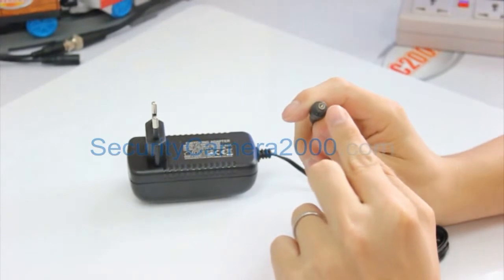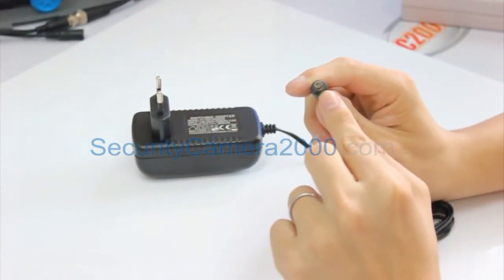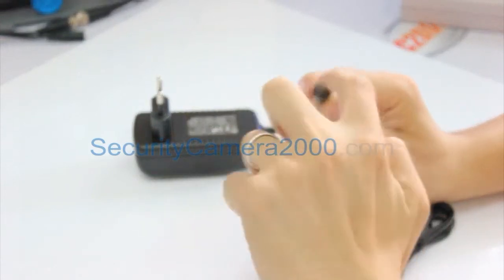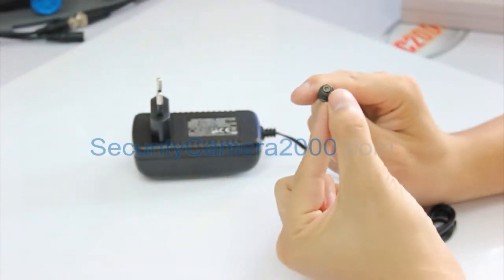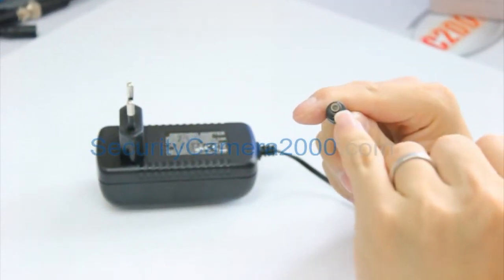Next, let's have a look at the plug of this power adapter. As you can see, it's a female plug and the outer diameter is about 5.5 millimeters and 2.1 millimeters for the inner diameter.